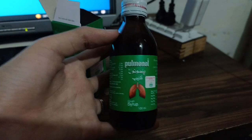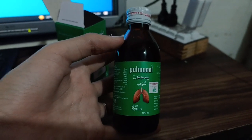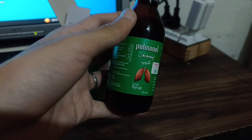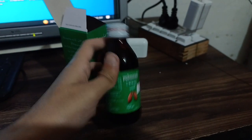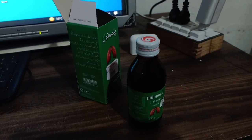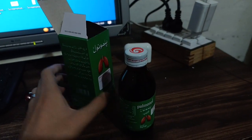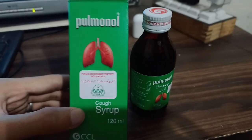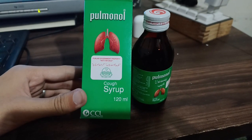On a serious note, cough should not be taken lightly, as it is nowadays a significant issue for many patients. This was the review of Pulmonol Cough Syrup 120 ml.